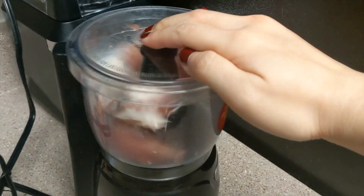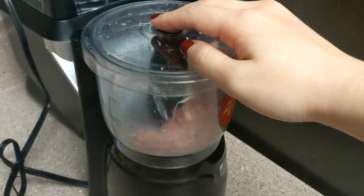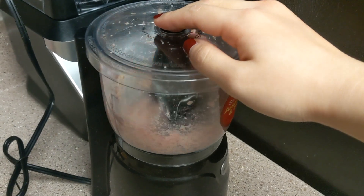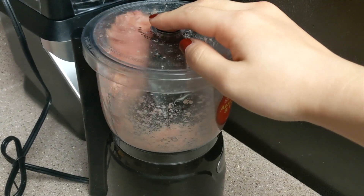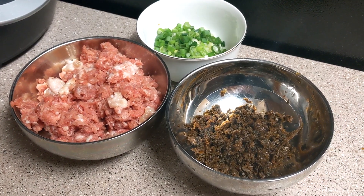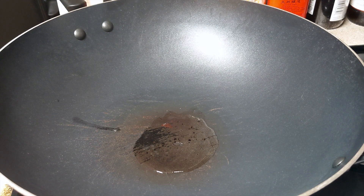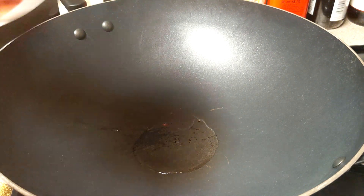You can use store-bought ground pork with at least 20 percent fat, but here I made my own ground pork using a food processor to grind pork shoulder and pork belly. The preserved vegetables can be found in most Asian grocery stores. First, let's stir-fry the pork — turn on the stove and use medium to high heat.